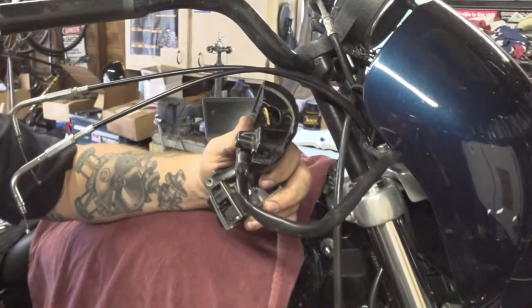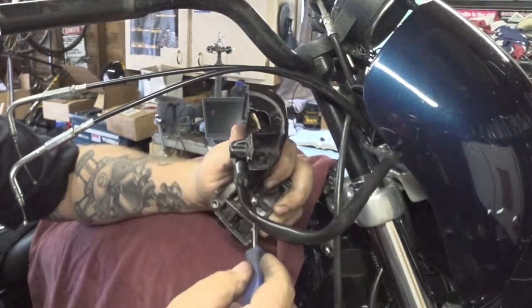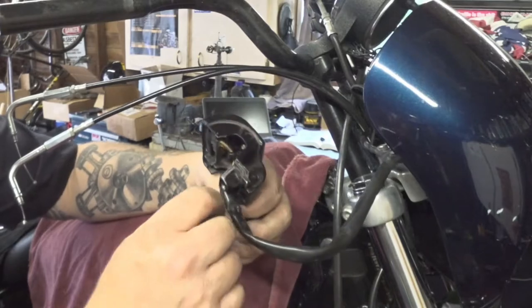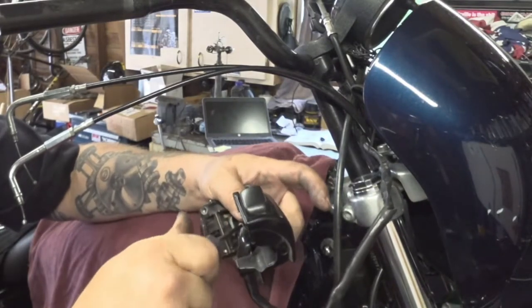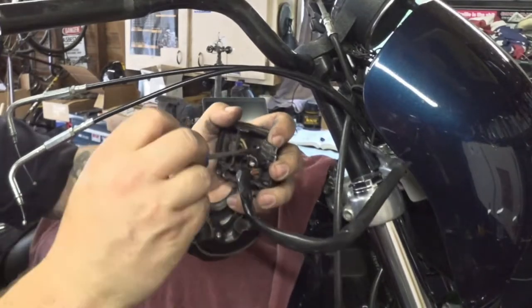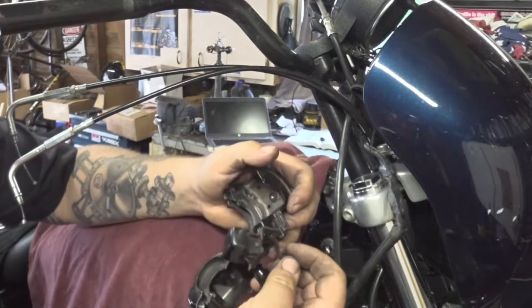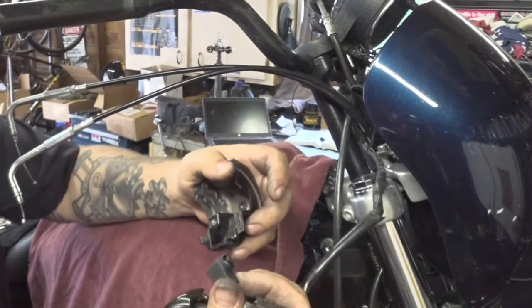We're going to take this little screw out of here — it is a T15 Torx bit. Be careful not to drop the screw as we back it out. We need to take it out of the bottom half of the switch box — that's the one with the turn signal button on it. Break that one free; be careful not to lose that screw. We'll be able to lift this metal clip up and out, and the turn signal will come out with it. The lead switch you can depress with your middle finger and it will pop right up out of there.